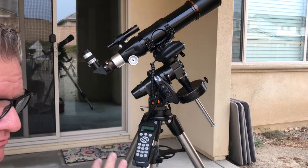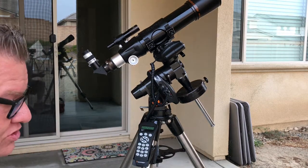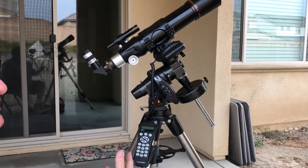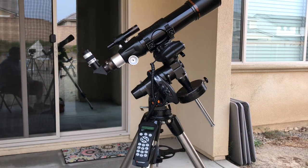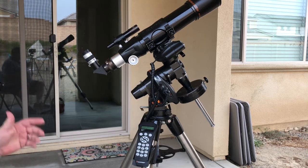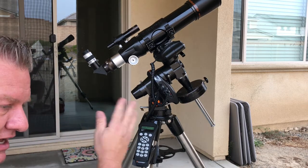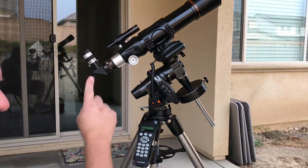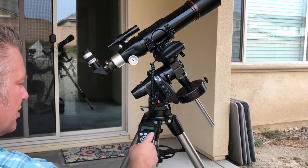Once you put your date, time, and location in, select your alignment. There are a few options: last alignment, one no-star alignment, one star alignment. I like to always do the two-star alignment. Now it's going to search and find the best stars in the sky for right now. It'll recommend something. If you know the night sky, that's a lot more fun. If you've got an app on your phone that can tell you what's up and what these bright stars are, that can help you start to identify the night sky and where you want to go.